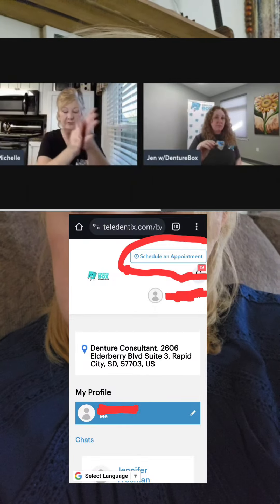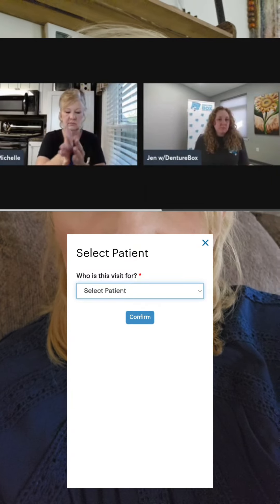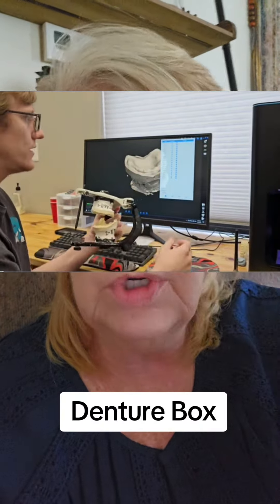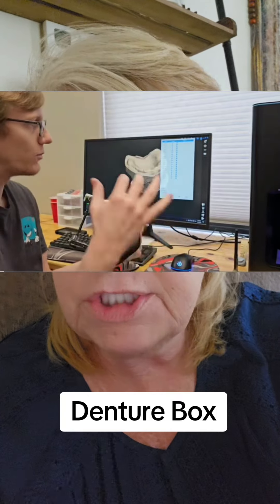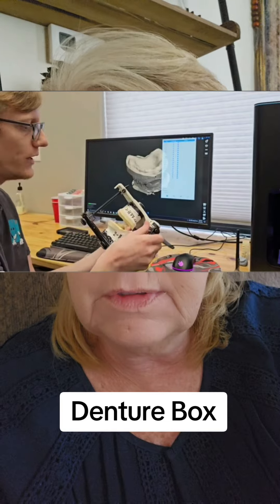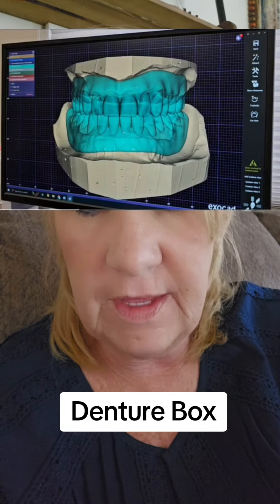They have a whole list of questions they go through to find out what kind of denture you want. What are you looking for? Do you want it to look aesthetically gorgeous? Do you want it to function better? They'll take all your notes and preferences into consideration.